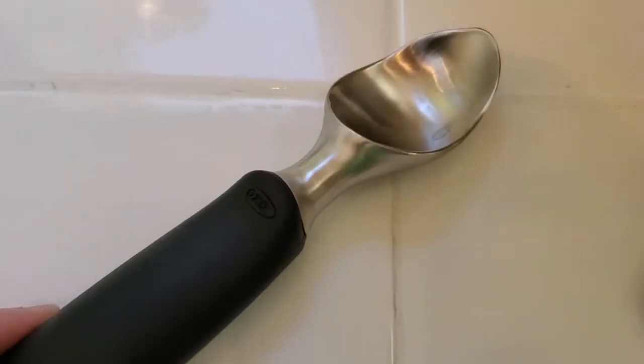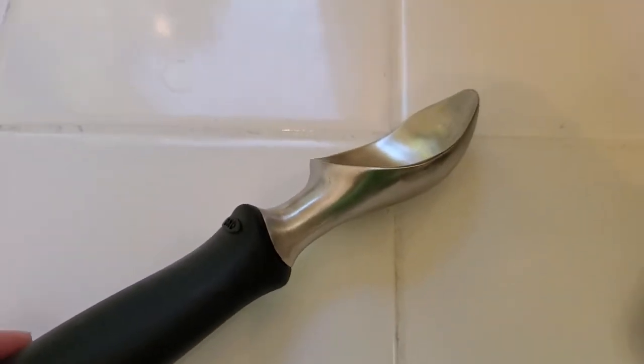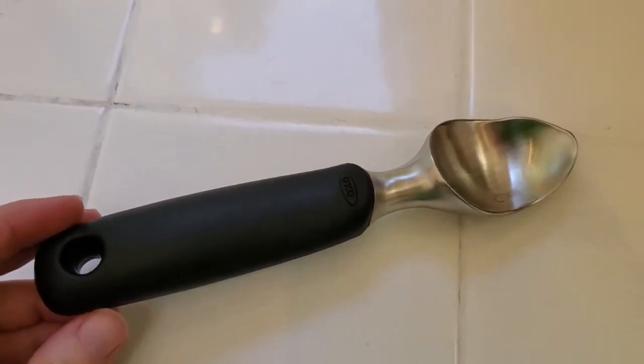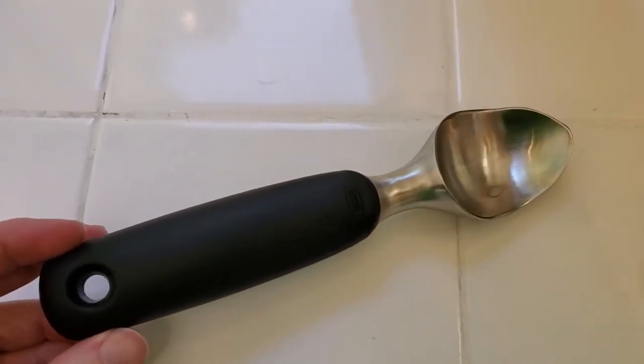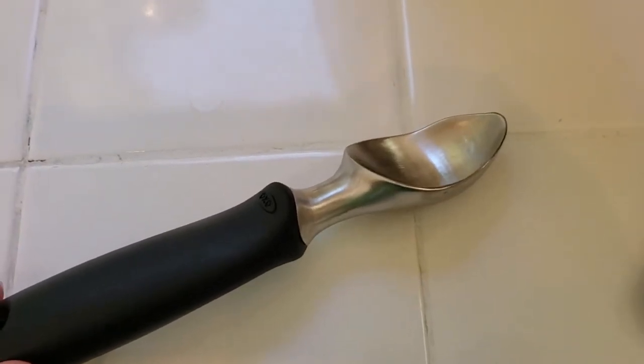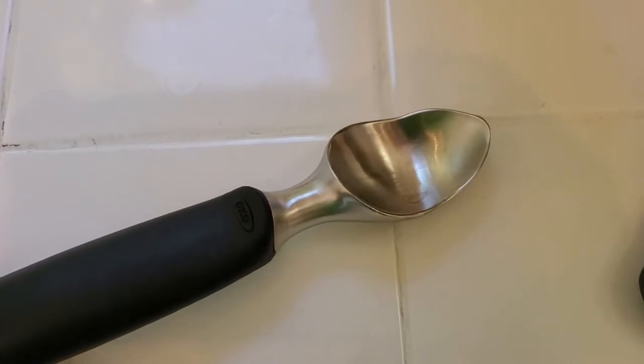I'm Tom from Do-It-Yourself Home Automation, and this is a look at the Good Grips OXO Ice Cream Scoop. This is a really good, high-quality ice cream scoop, and if you like to eat premium ice cream — the ones that are really solid and have a lot of cream — the issue is if you don't want to microwave them before you scoop, they're so hard to actually get out of the container.